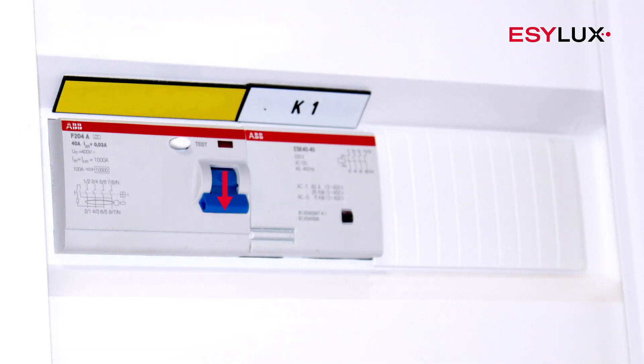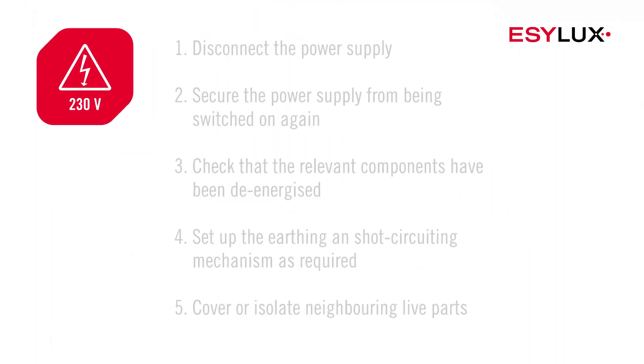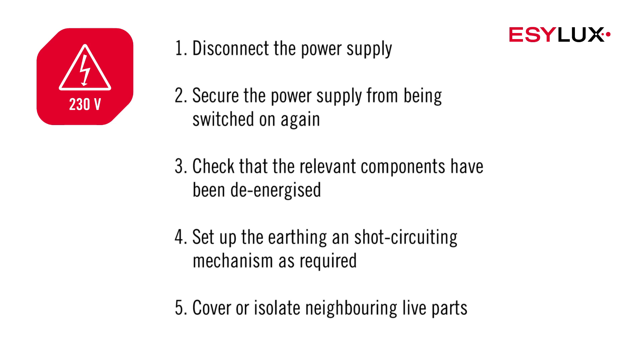This device must be installed by authorised personnel only, in compliance with the installation regulations and standards applicable in the country of use. During the installation process, the five safety rules must be observed.